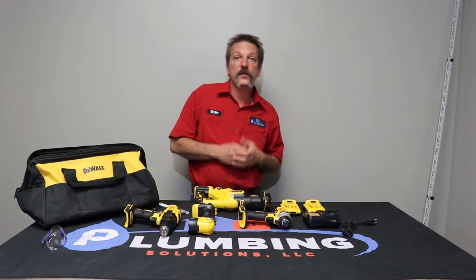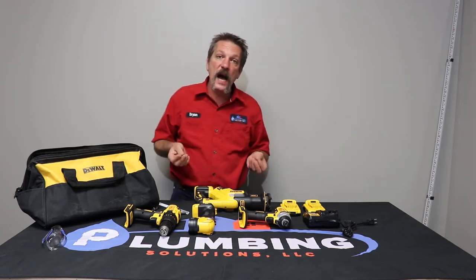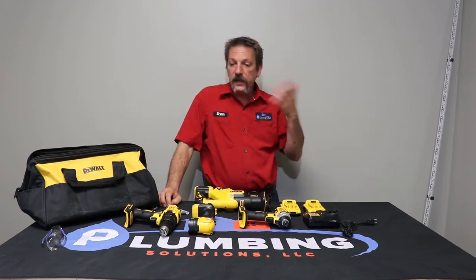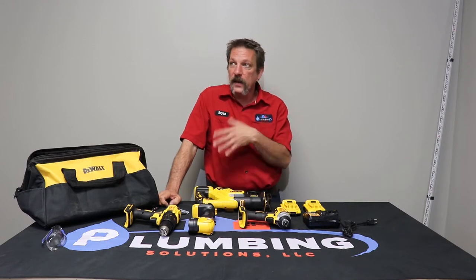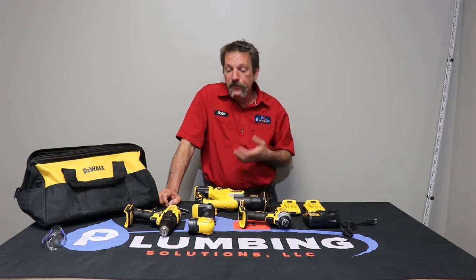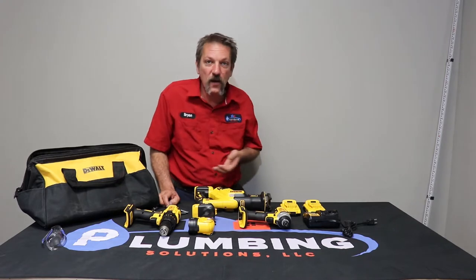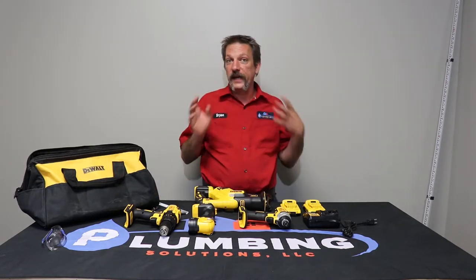Hello and welcome to Plumbing Solutions Educational Series. In this episode we'll be talking about what I call a cordless drill kit. You don't really hear that name much anymore — a lot of guys just call it a battery kit, battery drill, or battery saw. But I kind of grew up with this stuff and evolved right along with it. The first cordless tool I remember was the electric screwdriver.